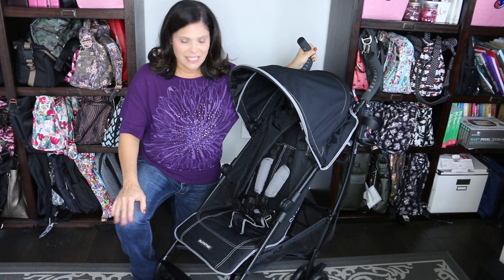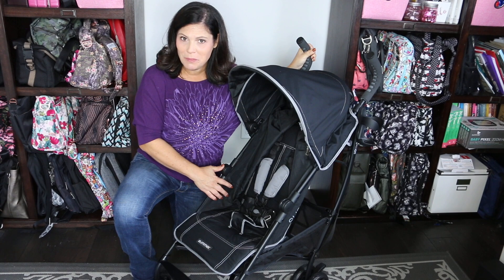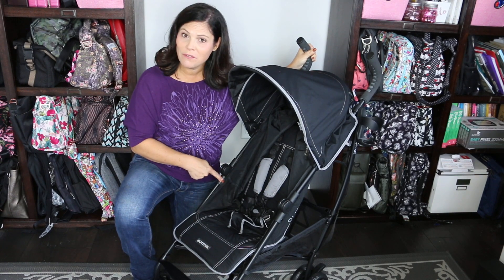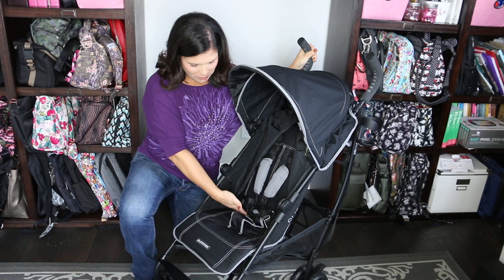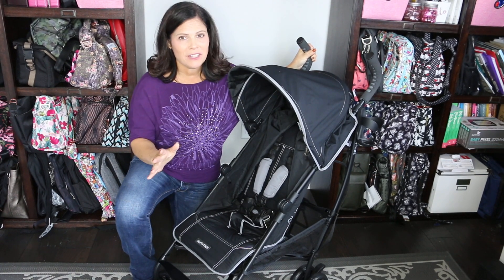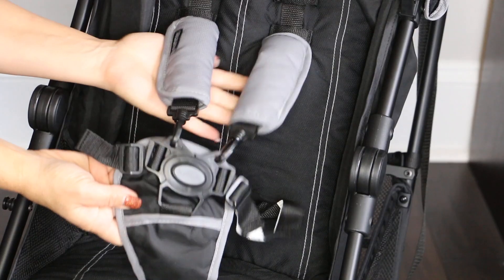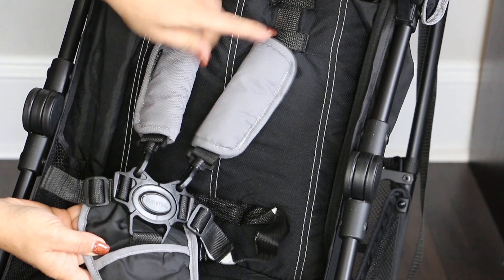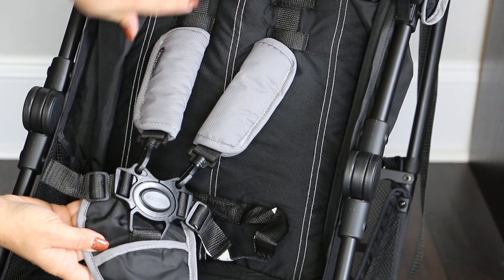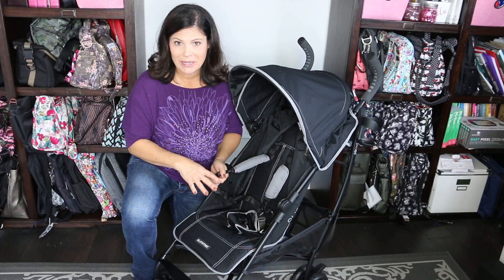Let's start with the seat. This seat accommodates a baby from six months all the way up to 50 pounds. It measures 12 and a half inches wide with an 18 inch seat back and a measurement from the back of the seat to the top of the canopy of 26 inches. So you should definitely be able to fit a three to four year old child in this seat. The seat sports a padded five-point adjustable harness — you just push the button in the middle and the whole thing pops open, so it's easy to open and close.